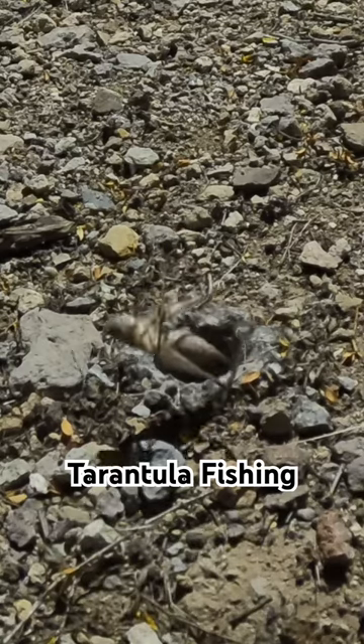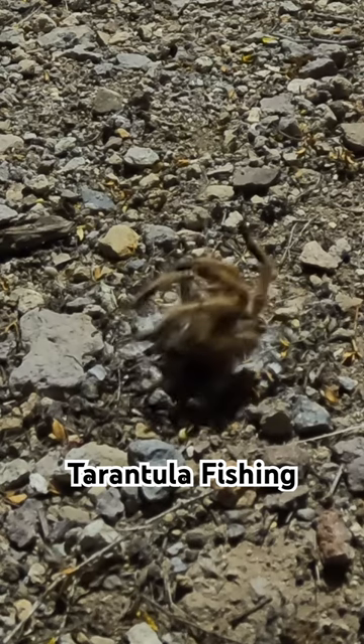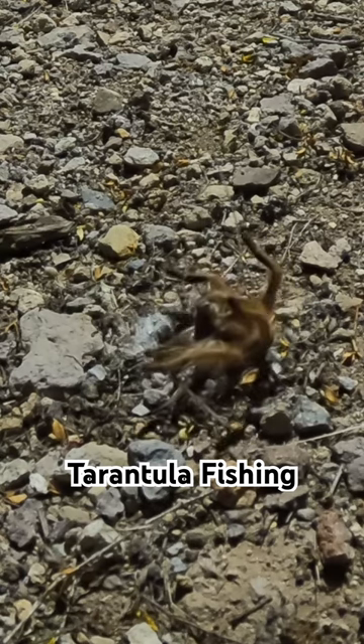You're not gonna believe what comes up out of this hole. Check it out. This is the art of tarantula fishing and I'll show you how I went about doing this.